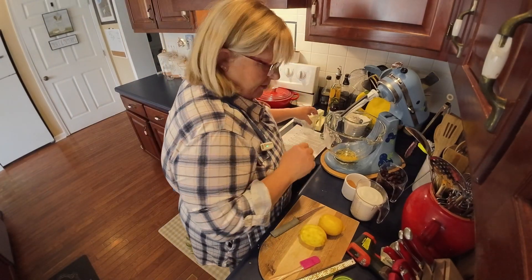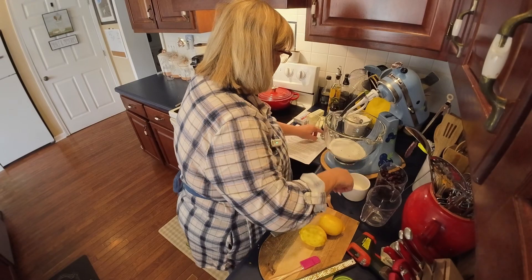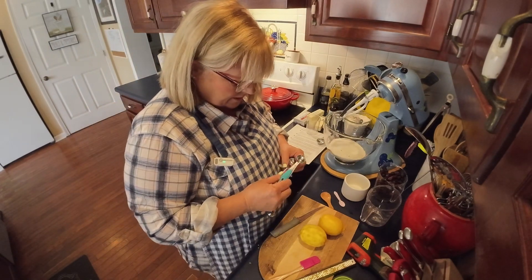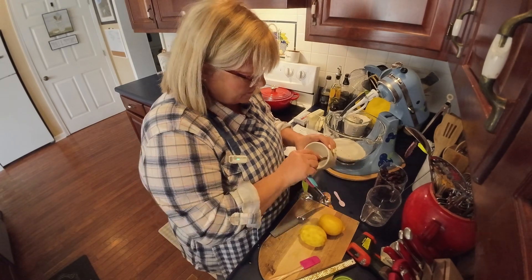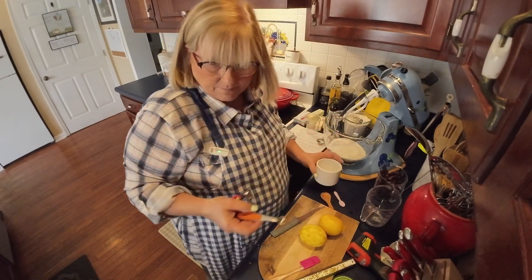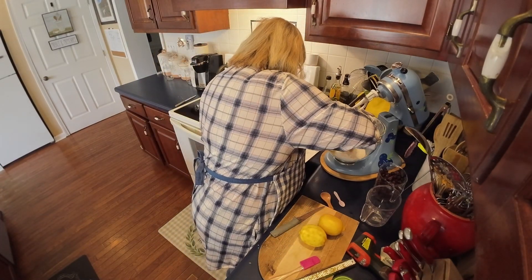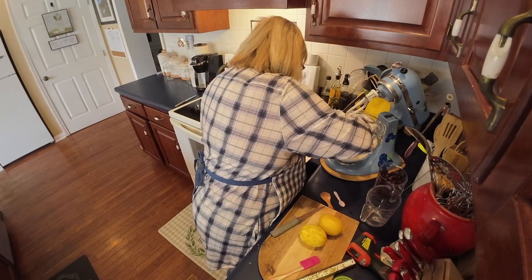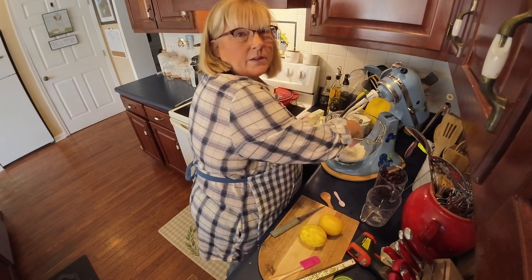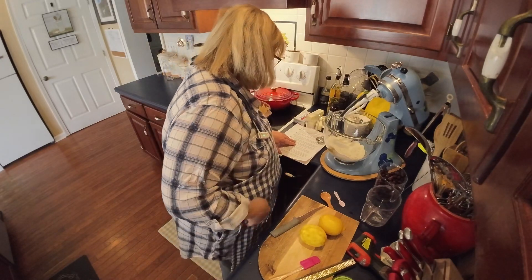There's our lemon zest. We add to that our two cups of sugar, and three-fourths of a teaspoon of salt — that's a half a teaspoon and a quarter of a teaspoon. Now it says to rub it together, so that's why it says to use your hands. Oh, that's just living right there — oh mercy.